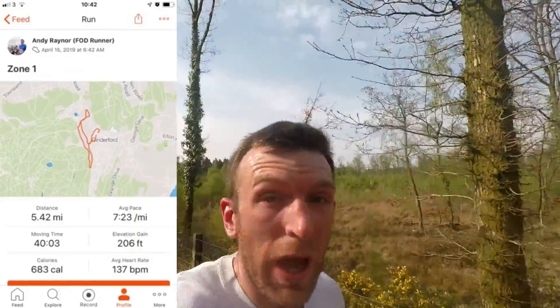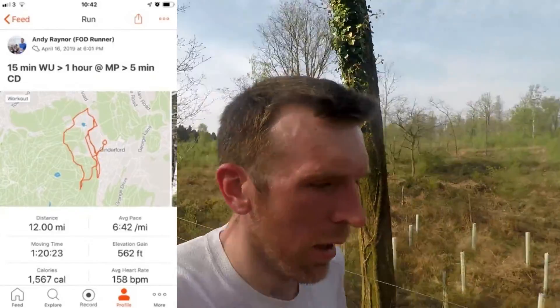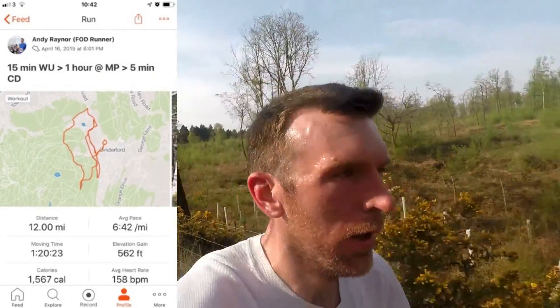Okay, so last week was an interesting week. Monday we had 40 minutes easy, and that was as it was. Tuesday - I think it was an hour at marathon pace. And then Wednesday an hour zone two, I think it was.